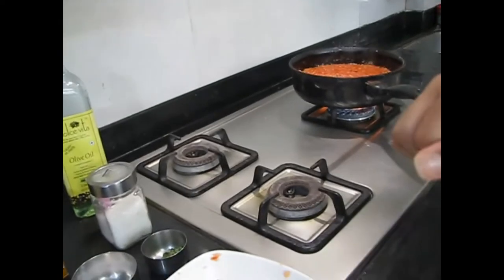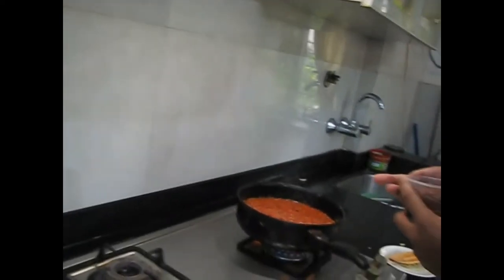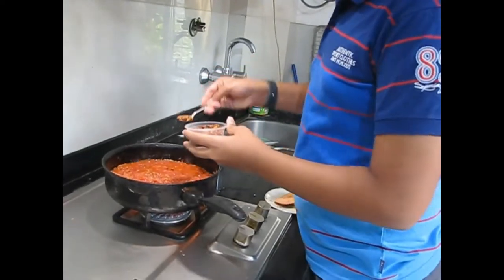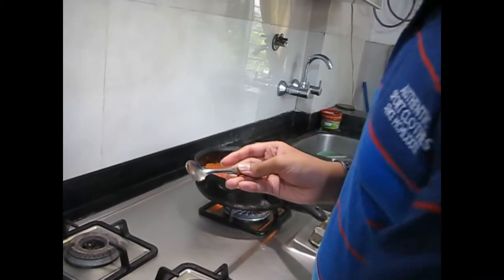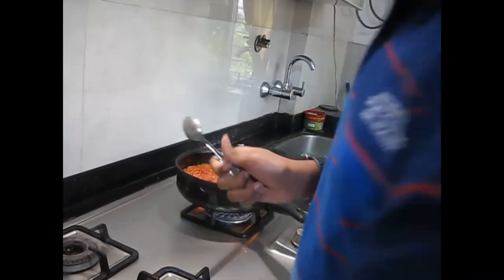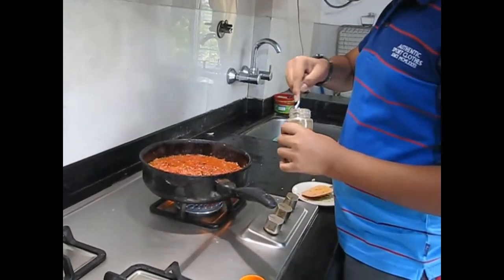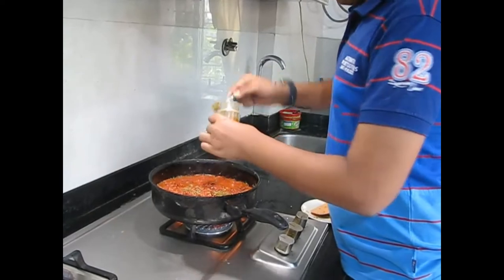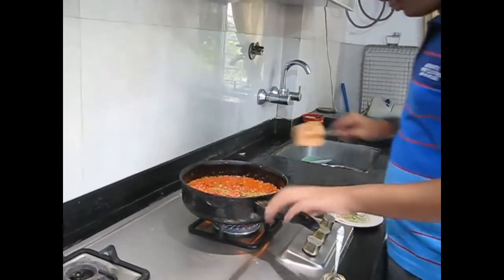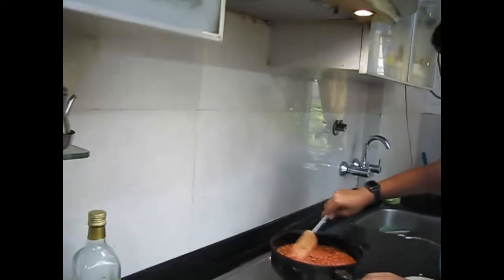Let's start with chili flakes — we will be putting some inside, not all. Now after that we will be taking the oregano, which is also known as pizza seasoning, and putting some of that in. Give it a good stir and let everything mix inside to get that Italian flavor.